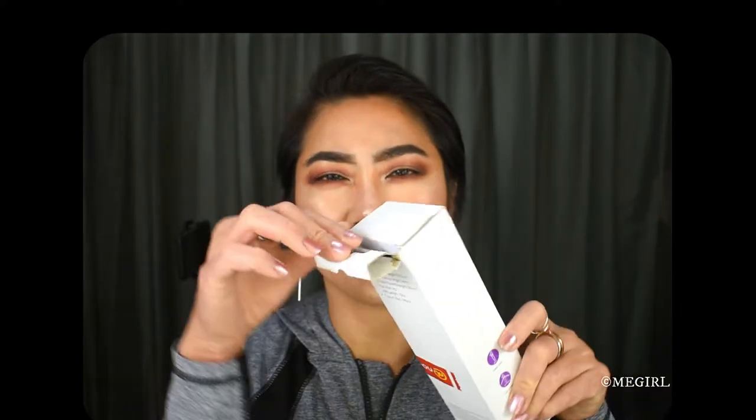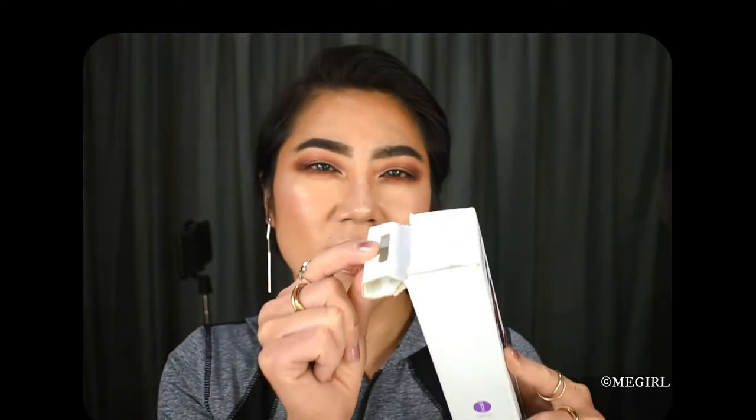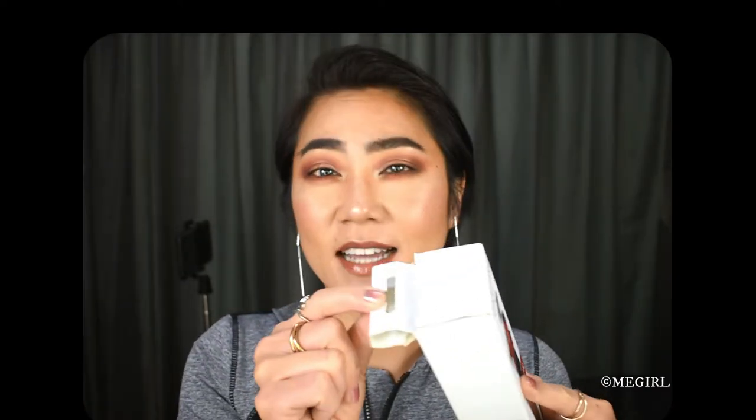I needed a mini tripod anyway, so I purchased it. When I arrived home, the first thing I noticed is the box does not look brand new — there's a rip at the back here, and the top lid just does not look brand new. So I'm hoping that the product itself inside is still brand new. Let's open this.